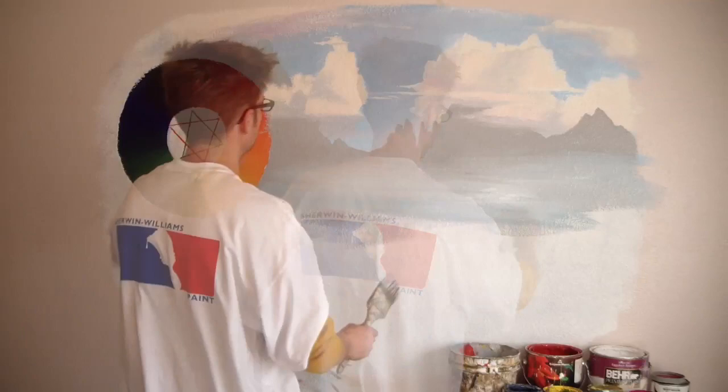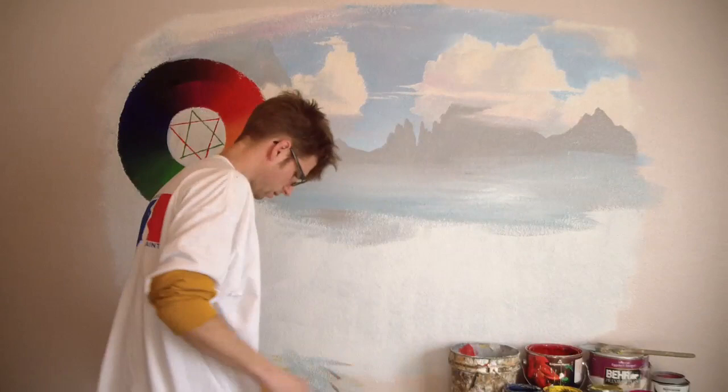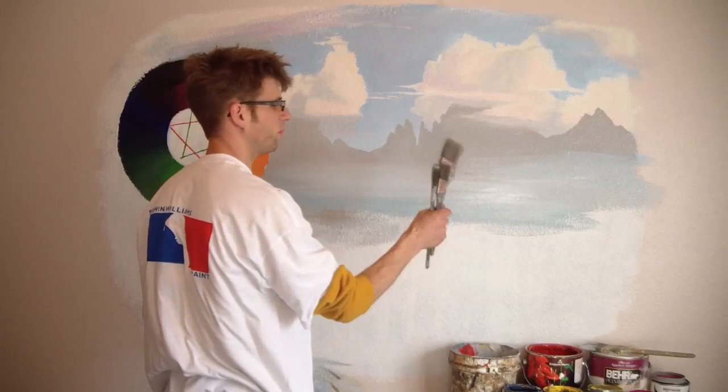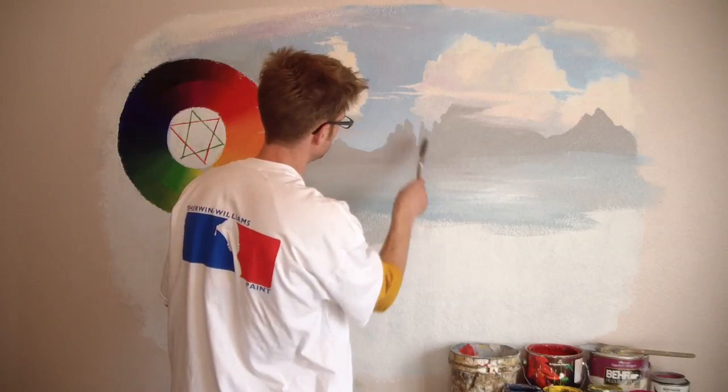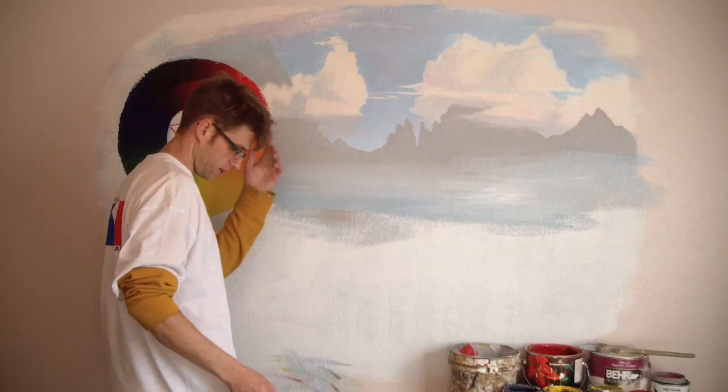Let's do some highlights on these — make them look like the light's coming and hitting them. I'll get a clean brush. It's always important to use the appropriate size — for me, the appropriate size is always a little bigger than typical because it helps me go faster. I want to get some of these details in, so I'm going to go with this one-and-a-half-inch brush.